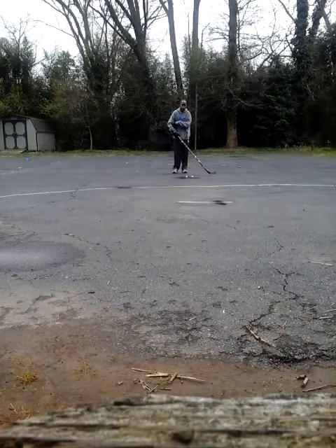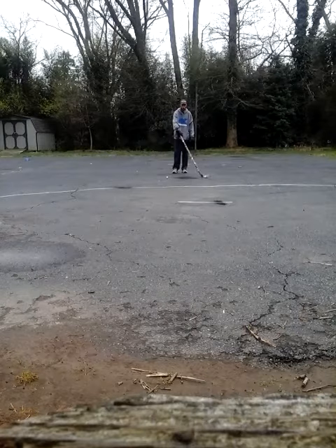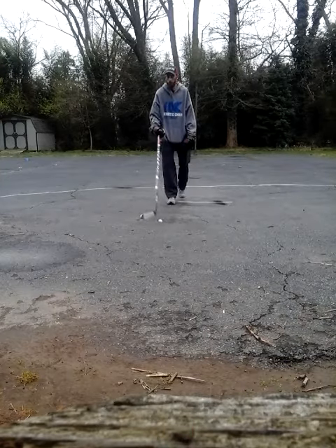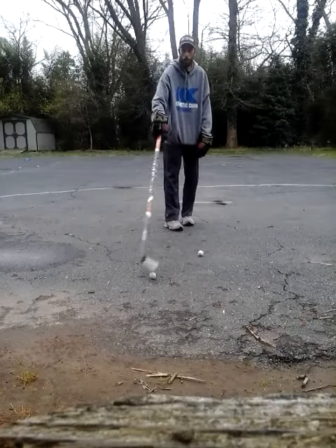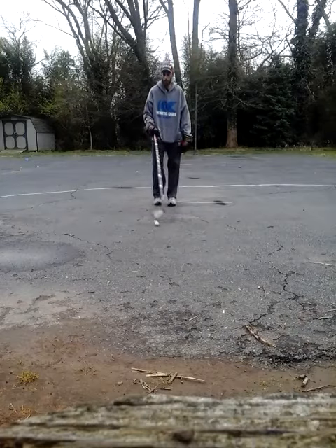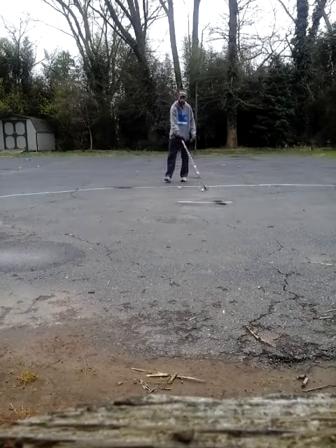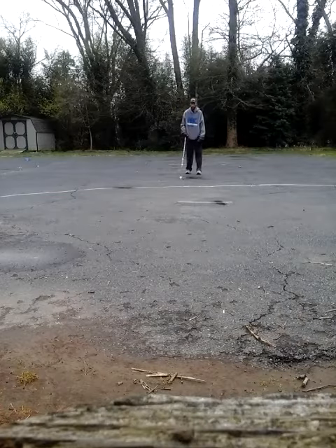Then we're going to go to two. Same idea, hands out, arm fully extended. Just going to push it forward as I go up. Back and forth, simple. Just simple light touches everywhere I go. And we're just going to pull back as we go. Simple light touches. Alright, that's two.